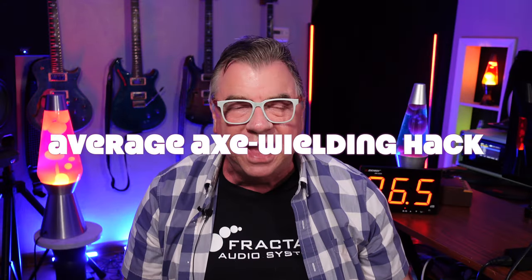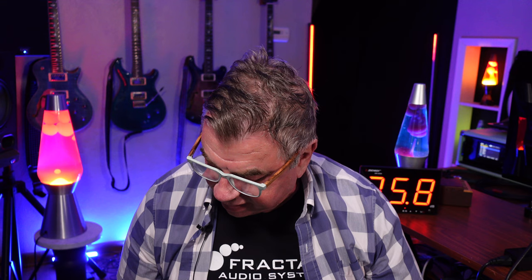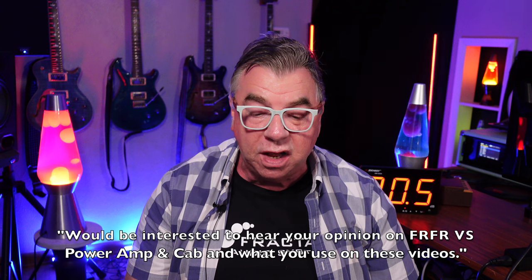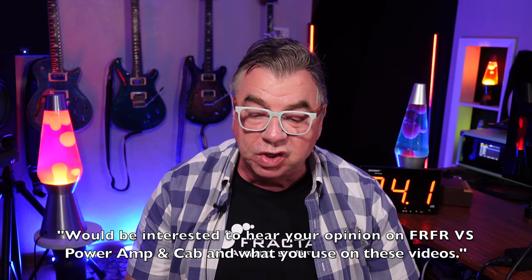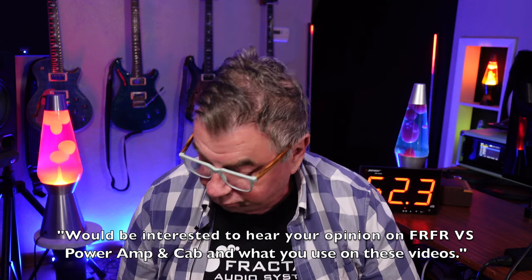Hey guys, Doug B here, your average axe-wielding hack. I'm still going through some of the suggestions that you guys sent, and I really like this one that Phil Williams sent in. He said, 'Great video, Doug. Would be interested to hear your opinion on FRFR versus power amp and cab, and what you use on these videos.' Well, thanks for the comment, Phil. Let's dig in.